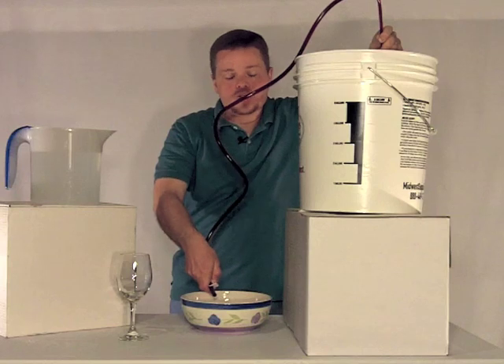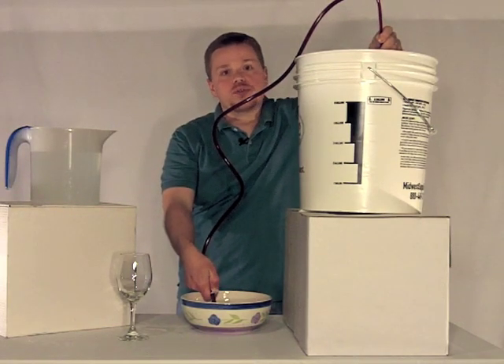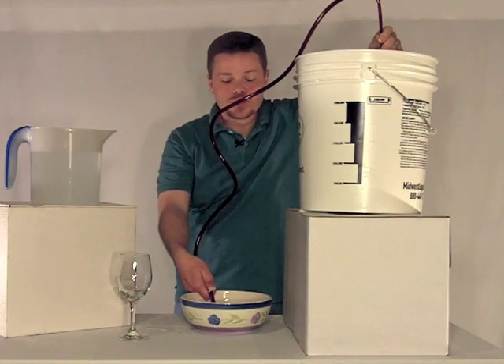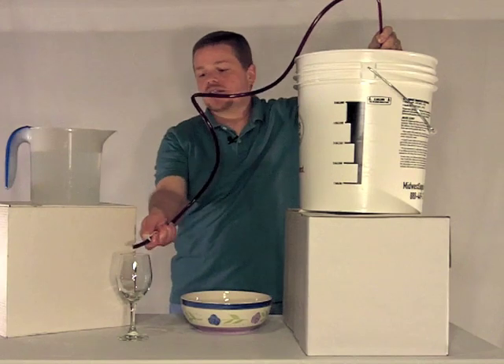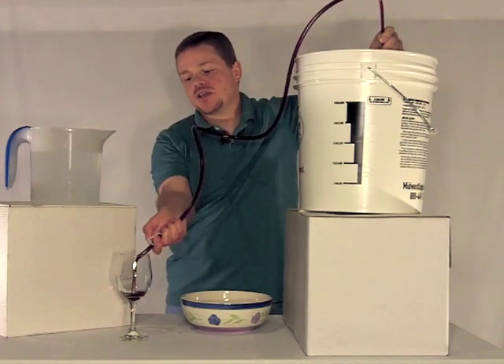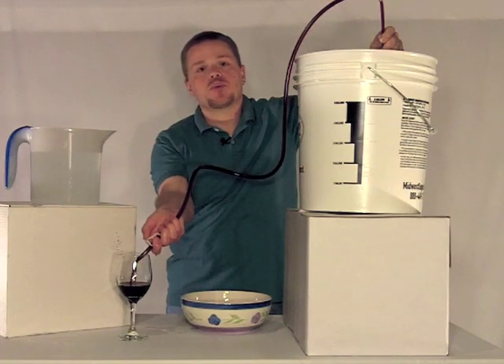When you're sure that you have the entire racking cane full of your wine and there's no water left, then you take the tip into your next container and you can continue either filling a bottle, racking into a carboy, or whatever you need.